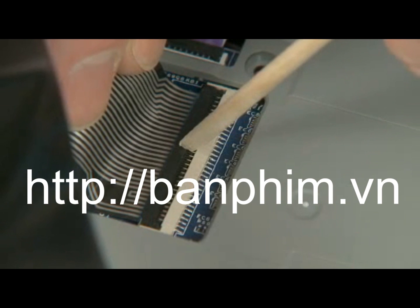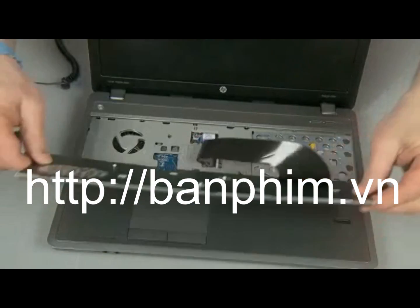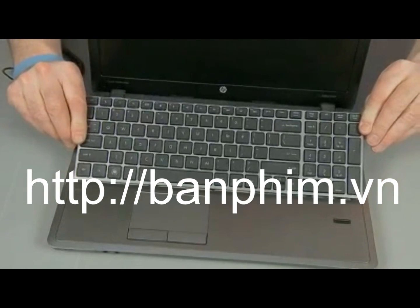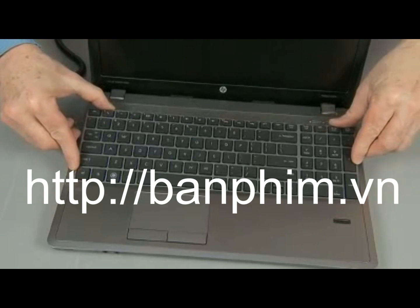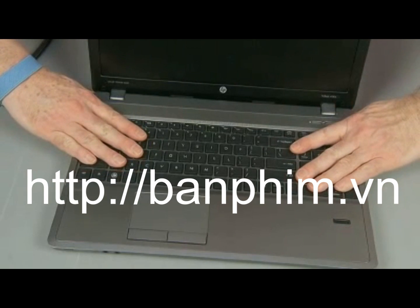Important! Use care to prevent damaging the ZIF connector and ribbon cable. Carefully turn over the keyboard and tow the tabs on the bottom edge of the keyboard into the top cover and press the keyboard flat. Slide the keyboard towards the rear of the notebook to re-engage the locking tabs underneath.